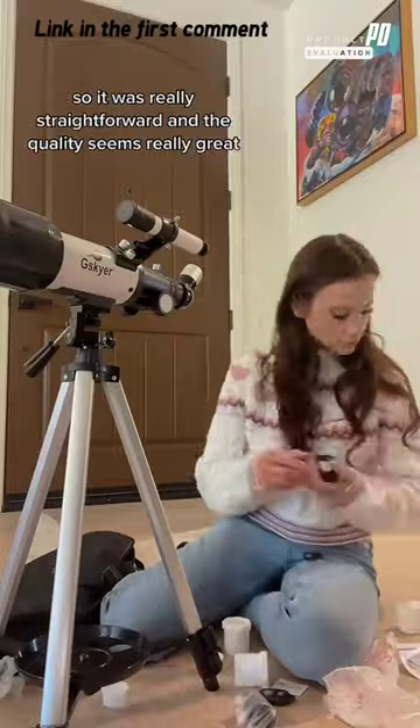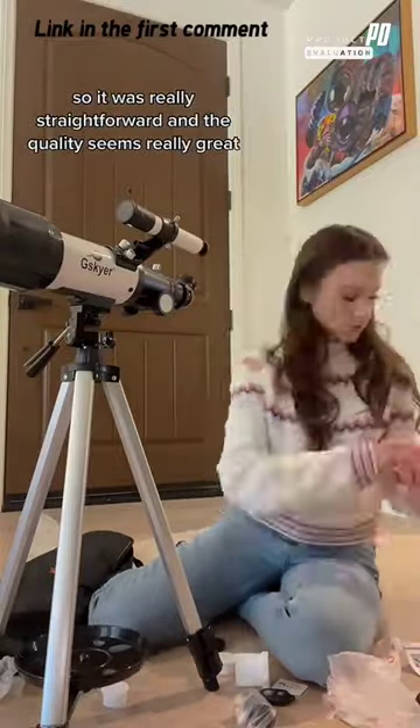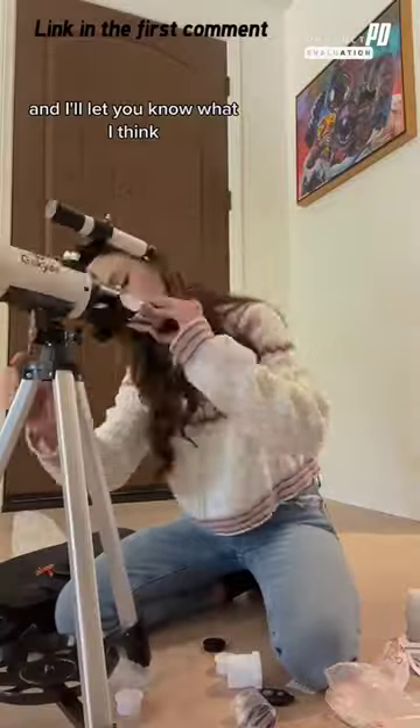It only took me seven minutes to put together, so it was really straightforward, and the quality seems really great. I'm going to test it out on the night sky this weekend, and I'll let you know what I think.